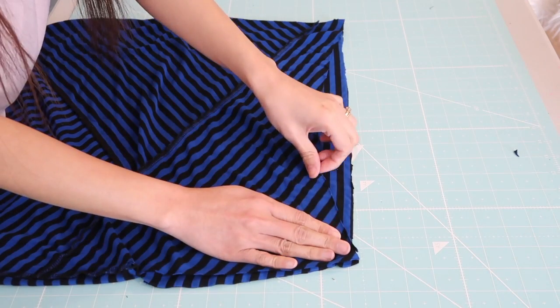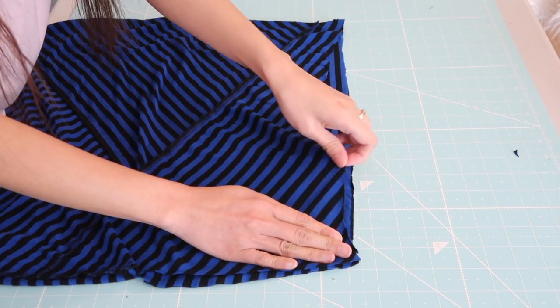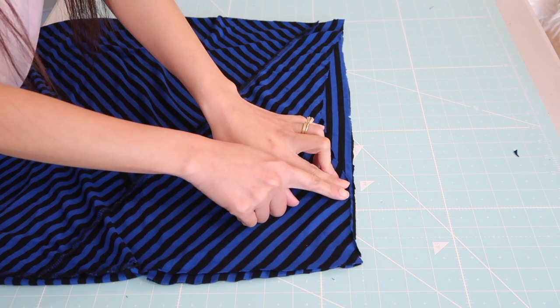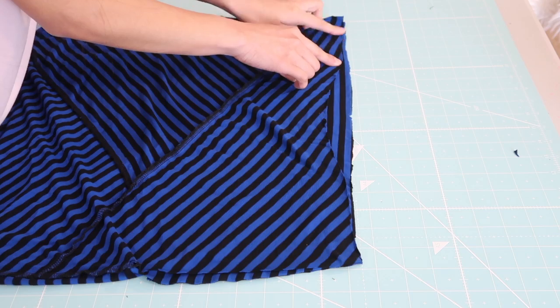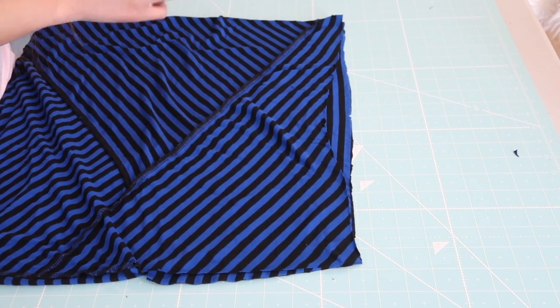Now I turn the fabric wrong side out so I can join the shoulder seams. It's going to be 4 inches from here, and it's the same on the other side seam or shoulder seams.